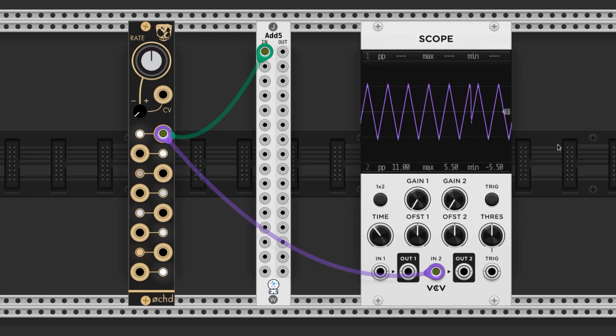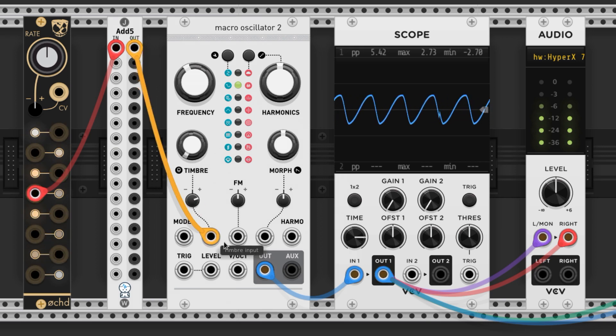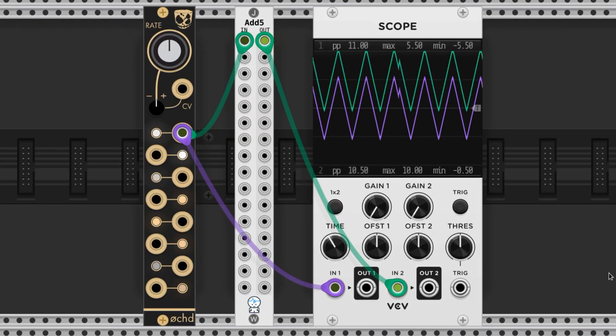The waves on the Oct are bipolar, so they go above and below zero. If you're modulating with a bipolar wave it will essentially turn the knob above and below where you have it set. You need a unipolar wave if you want the knob to turn in one direction from where you have it set. So connect the Oct's outputs to an ADD5 by JW and now you have unipolar waves.